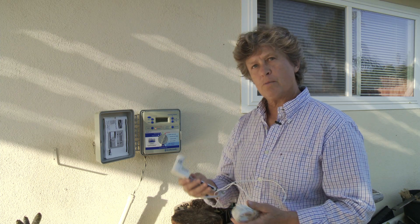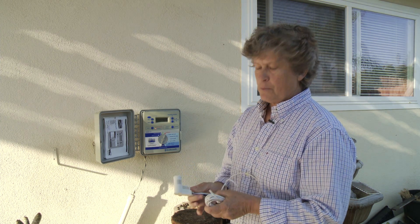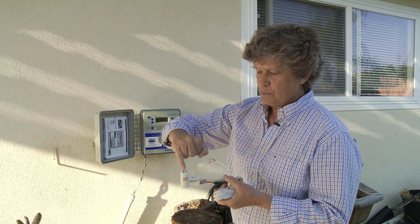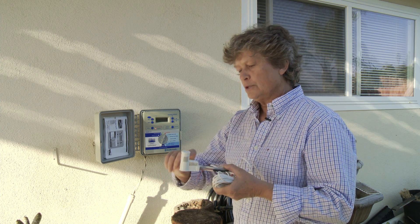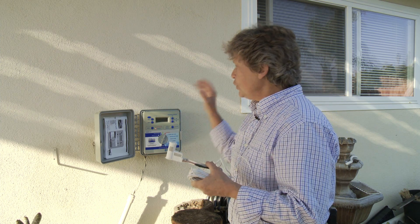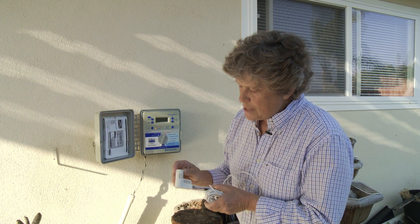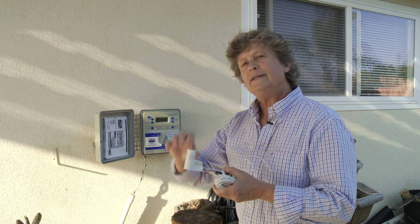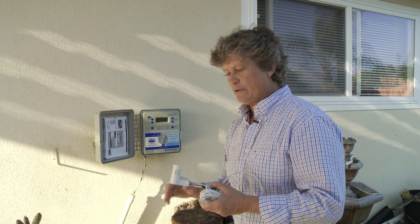I'll show you a couple of things about the rain sensor itself before we install it. The rain sensor is actually composed of a stack of little felt wafers in here. When the rain comes in through the top and you get about a quarter of an inch, it'll swell those little wafers up and depress a switch which interrupts the electrical current going from your controller out to the valves in your irrigation. You want to close that down almost to the end so that it'll stay wet, won't dry out quite as quick, and it'll keep your controller in the off mode for three to four days.